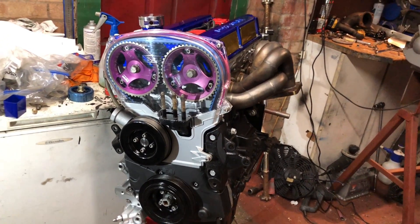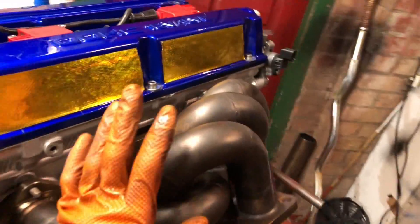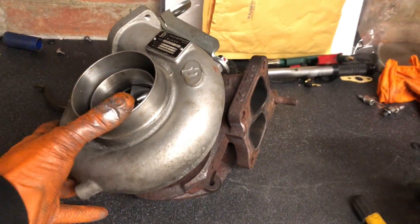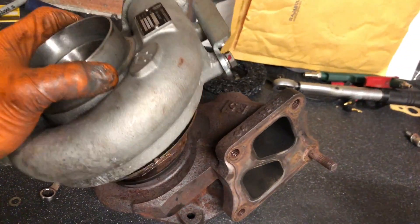Right, so let's get straight back into another episode. The engine's all fully built up now, it's just sitting here. We've cleaned up all the manifold and everything. We're going to turn our attention to the turbo and the clutch setup, then clean up the gearbox so we can get the engine attached to it.